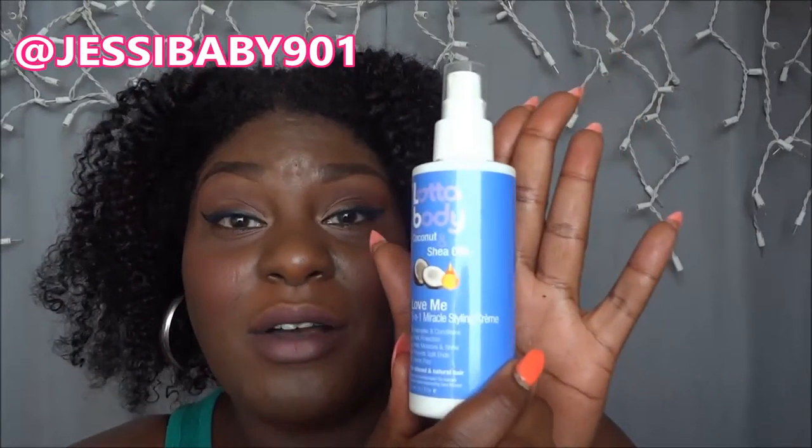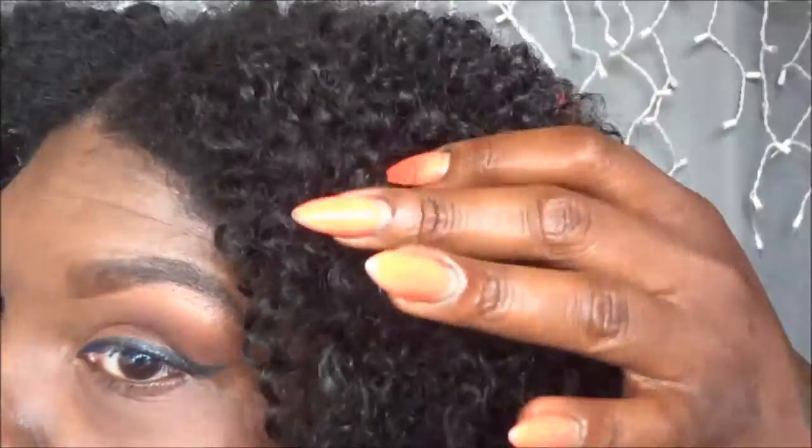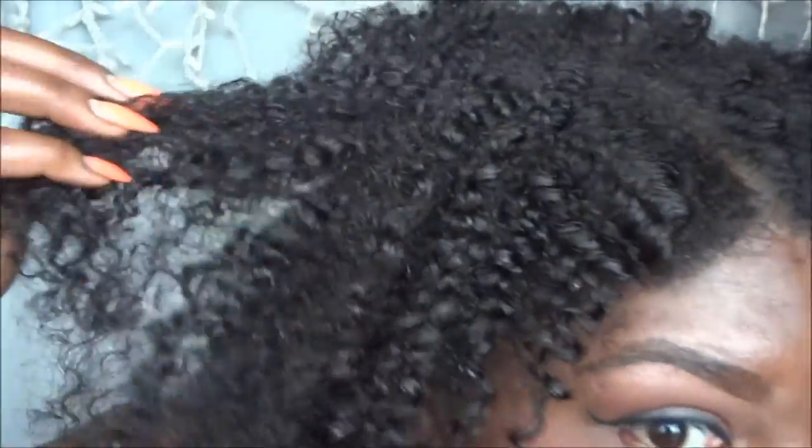I really, really like this product. My hair is super soft and fluffy and moisturized — look at my hands, they're all greasy. I really really like this product.